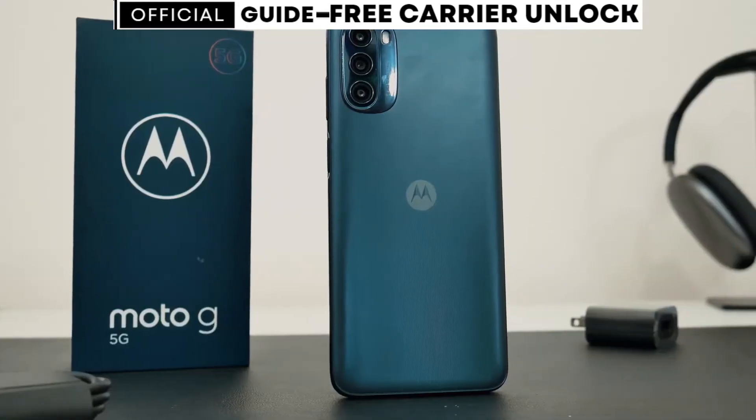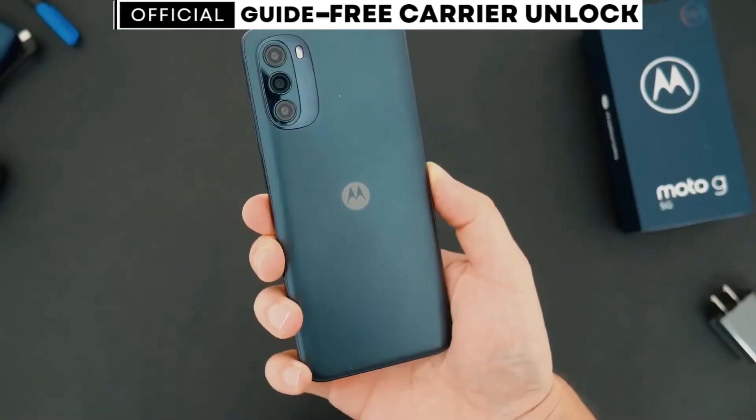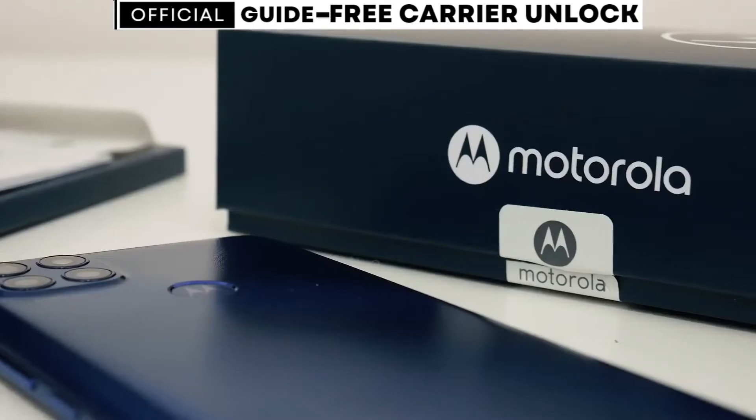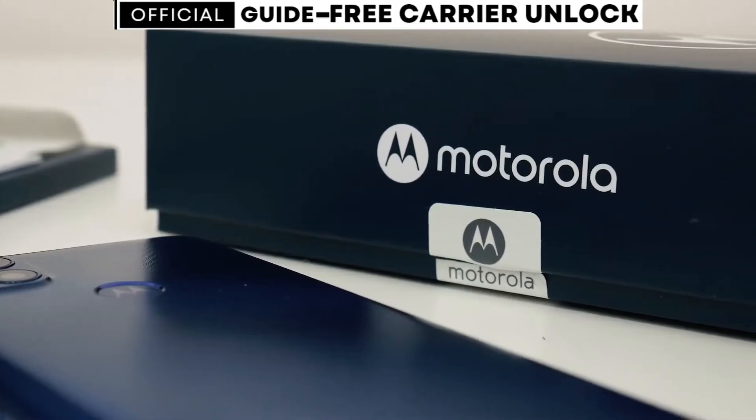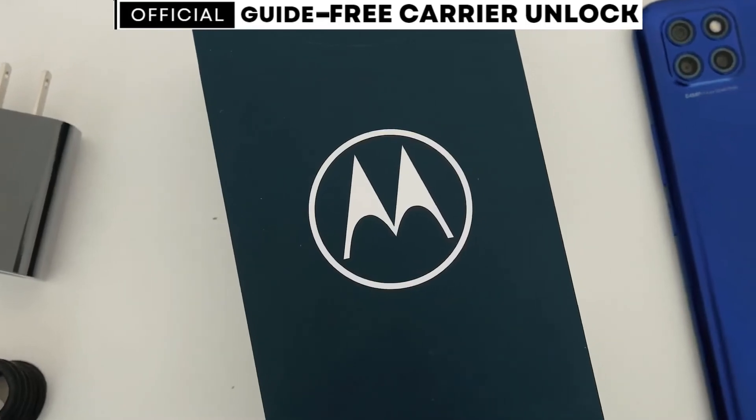Today I'll be showing you how to unlock any Motorola phone from any carrier through a simple and free method. You don't have to be a tech whiz — I'll walk you through each step. By the end of this video, you'll know how to unlock your phone for free and use it with any carrier.